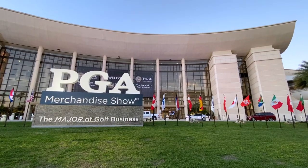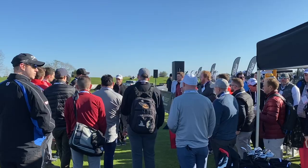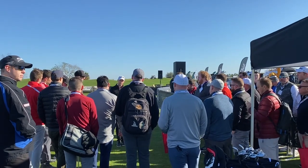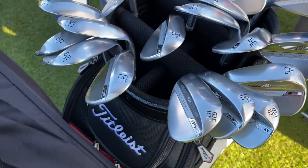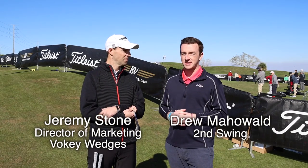Hey there golfers, I'm Drew Mahol with 2nd Swing Golf. I'm joined by Jeremy Stone, the Director of Marketing for Vokey Wedges at Titleist. We're at the PGA Demo Day today in Orlando, Florida. Jeremy, we've got brand new SM8 Vokey Wedges to discuss here today. I know there's been some key innovations made, especially to the center of gravity. What can you tell us about that?